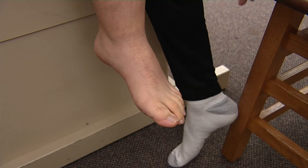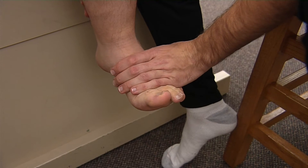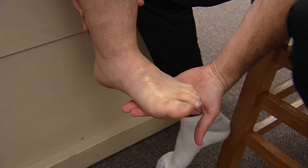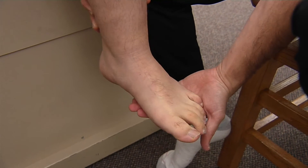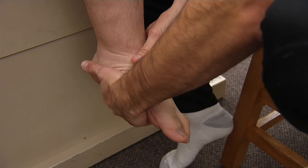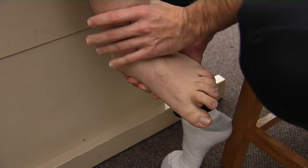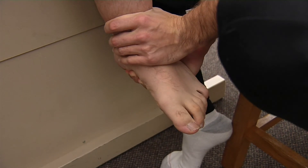So now we're going to do our strength testing. I'm going to have Duncan bring his foot up to the sky against my resistance, and then down to the ground for our plantar flexion and dorsiflexion. I'm going to invert his foot and have him try to straighten it out against my resistance for eversion, and then have him bring it towards inversion against my resistance.